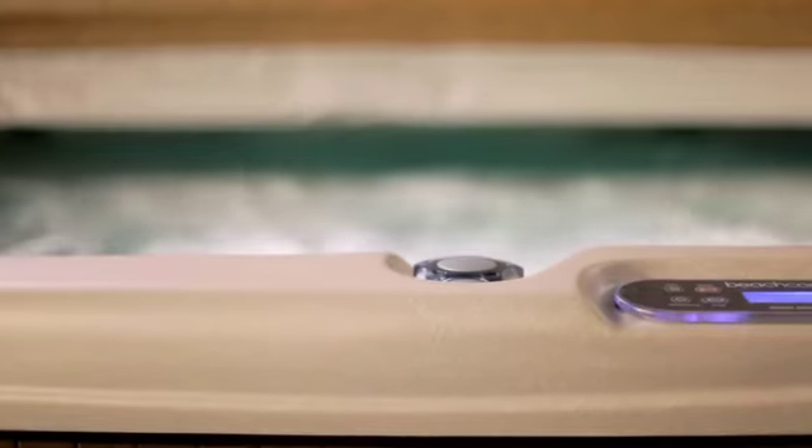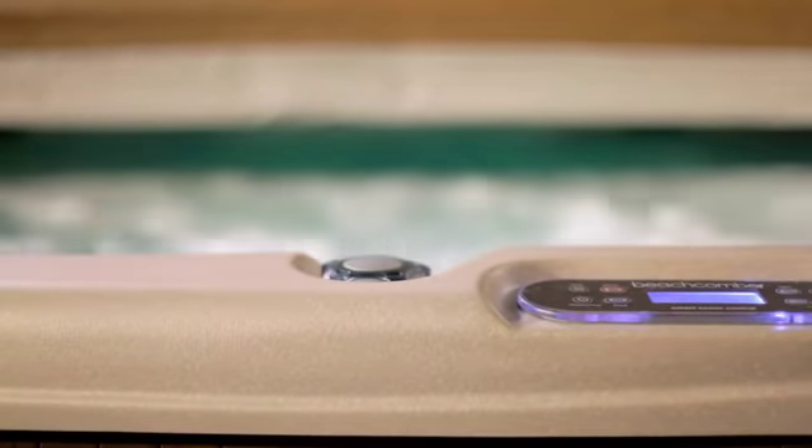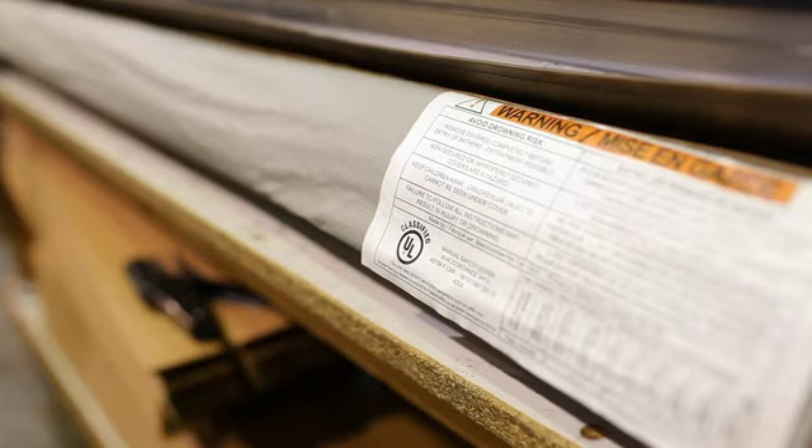All our hot tub covers come with a real two-year guarantee, not a prorated warranty. So we've got you covered. And Beachcomber hot tubs are the only Canadian hot tub manufacturer to offer UL-certified hot tub covers, while also meeting or exceeding stringent ASTM quality and government safety standards.